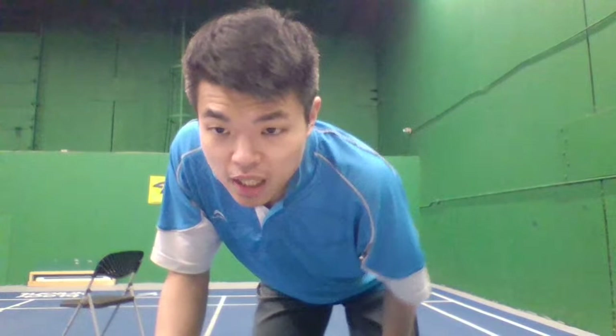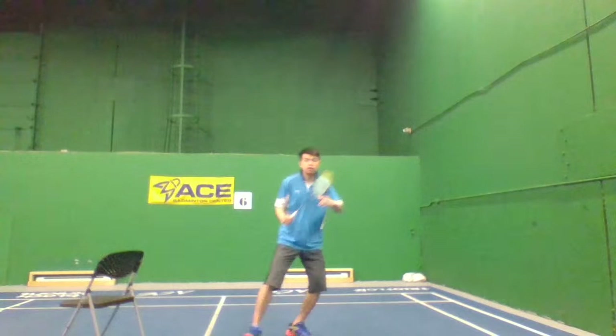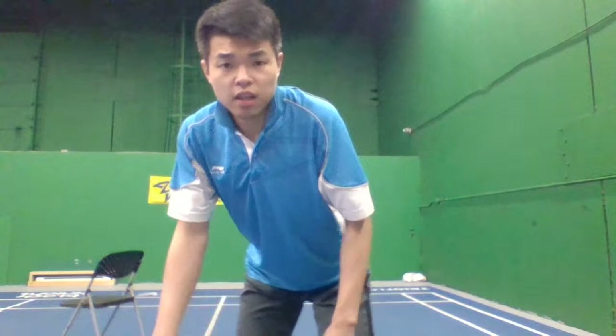Someone asks me to show the backhand footwork again. For backhand footwork: shuffle, turn, step, and go back. I also mentioned it in my backhand clear videos — you can re-watch those.